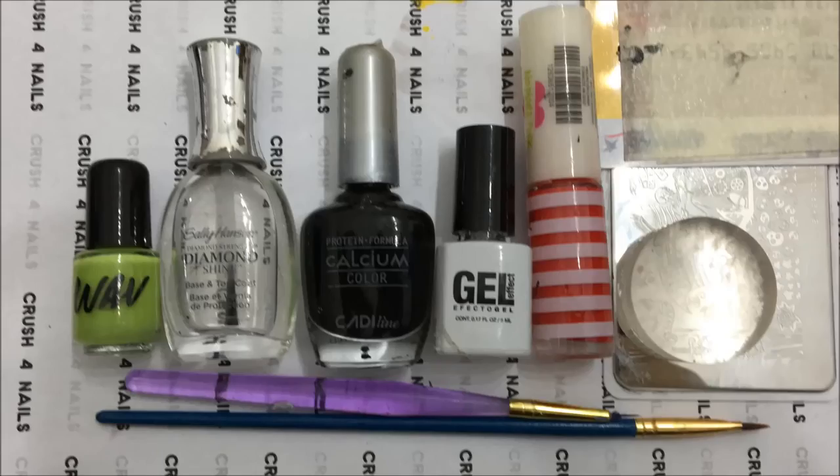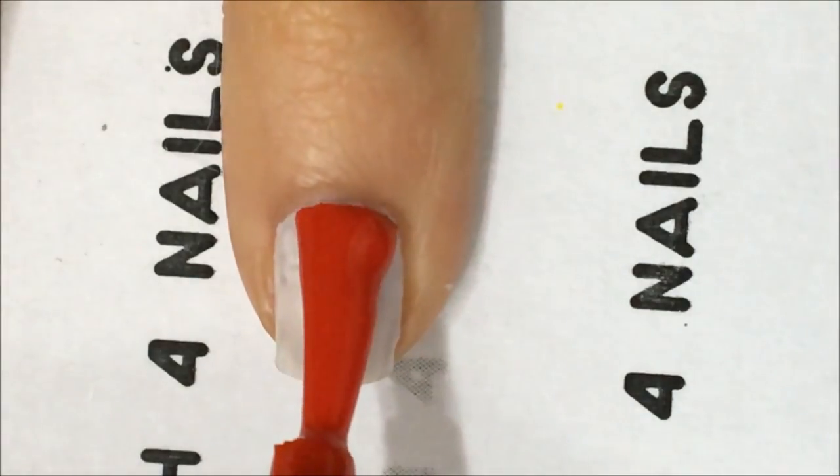Hi! Today we're going to need green, black, white, and red nail polish, top coat, a stamping kit, and two paint brushes — one really thin and the other one not so much.